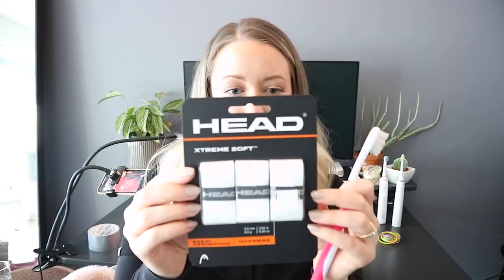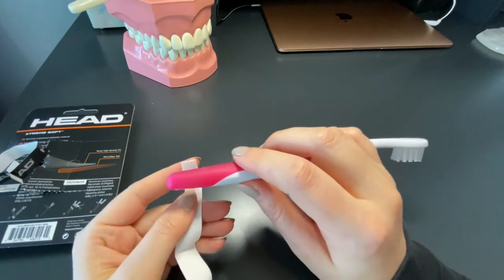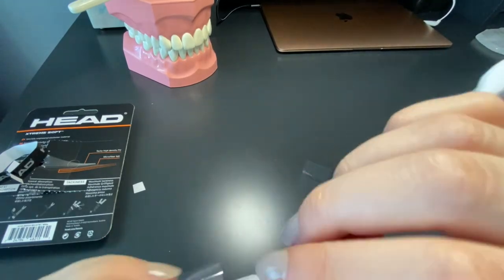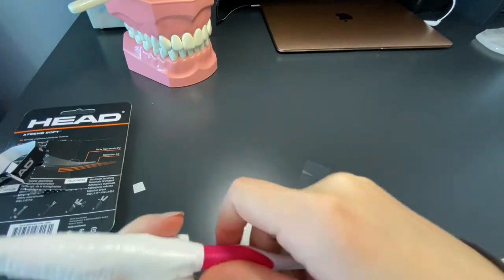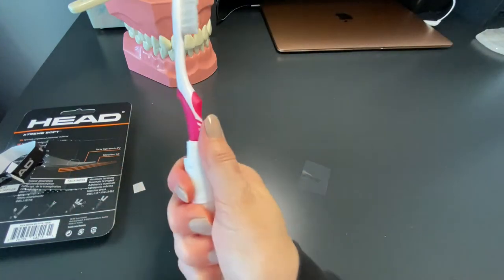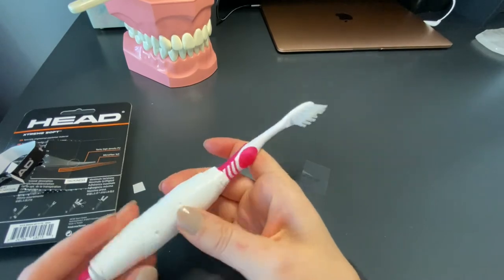The next way to adapt your toothbrush handle is to tape around it. Tennis racket tape is really nice — it has great grip and works really well. Start at the bottom of the toothbrush and add as much as you want to make it as thick as you want. It's really cushy and soft on the hands, and you can rinse it off really nicely.